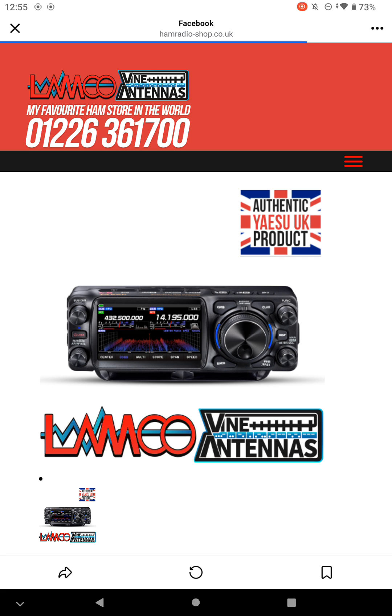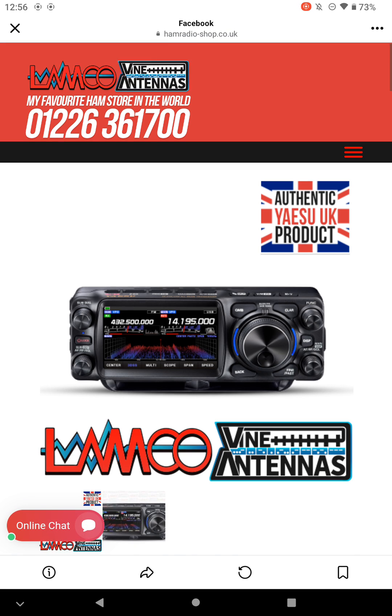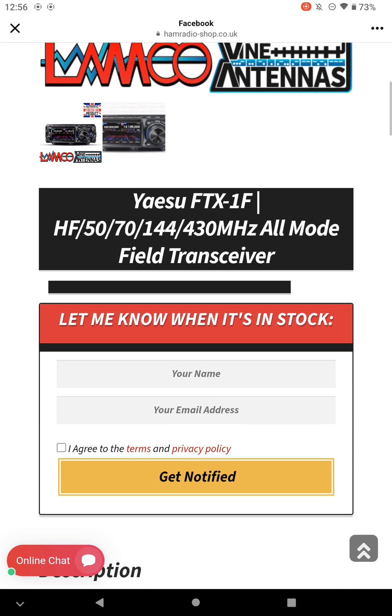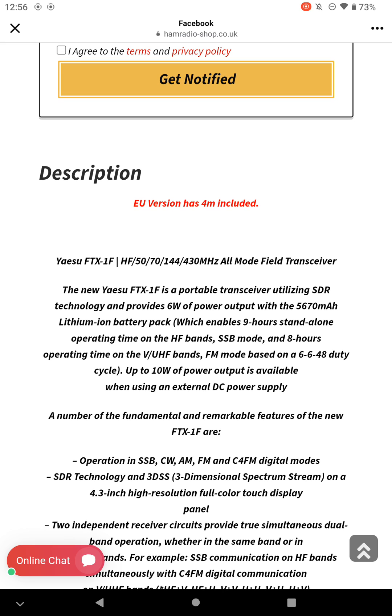That's the announcement from one of the retail outlets in the UK. I do believe these people had a phone call from Yaesu UK to announce that the EU version will include 4 metres.